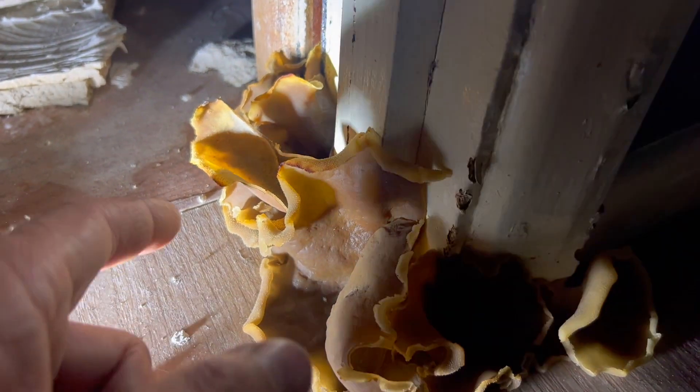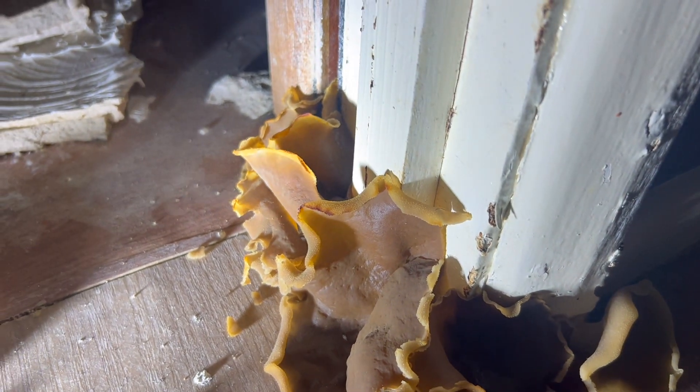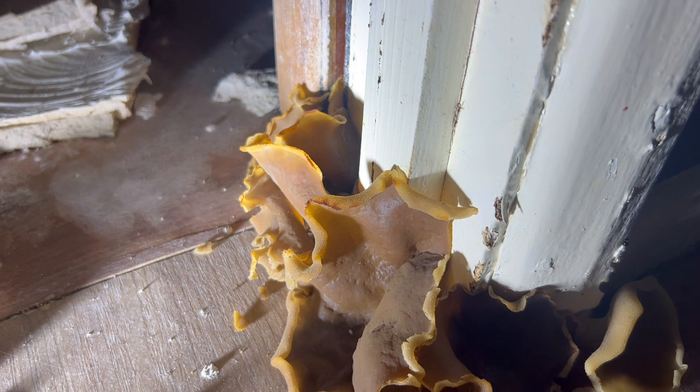Normally when you see this, you'll see either a singular one, which is roughly about maybe 10mm, or you could see clumps of them that could be around 50mm.